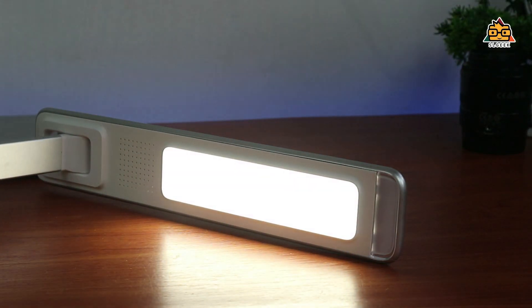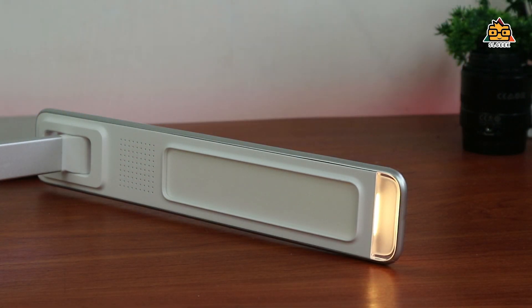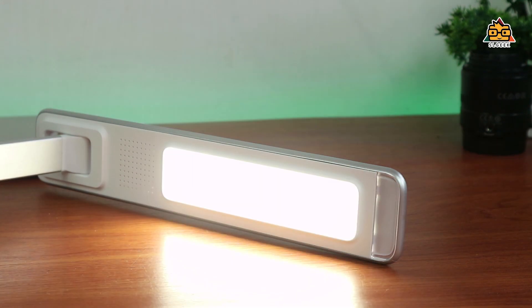If you want to open the night light or the night lamp, you can see the light. What do you plan to do in the bedroom? You can use the night light — if you want to open the night light, you can see the light.